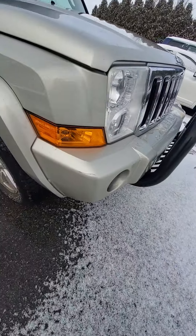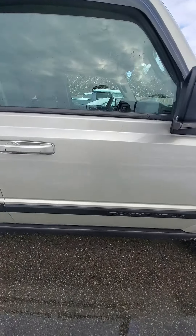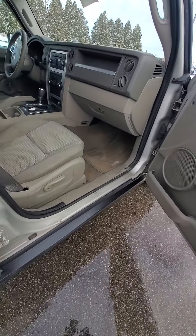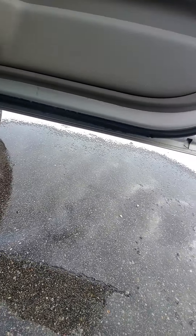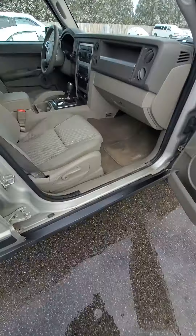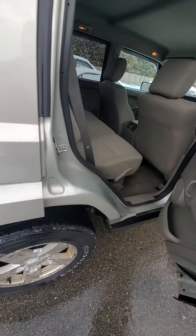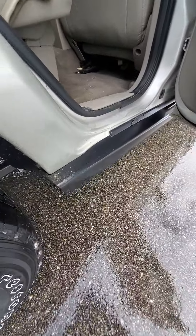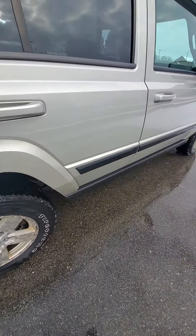Little bully bar on the front there. Not too bad of a vehicle. With this being over 100,000 miles and 10 years of age, it is considered an as-is vehicle.